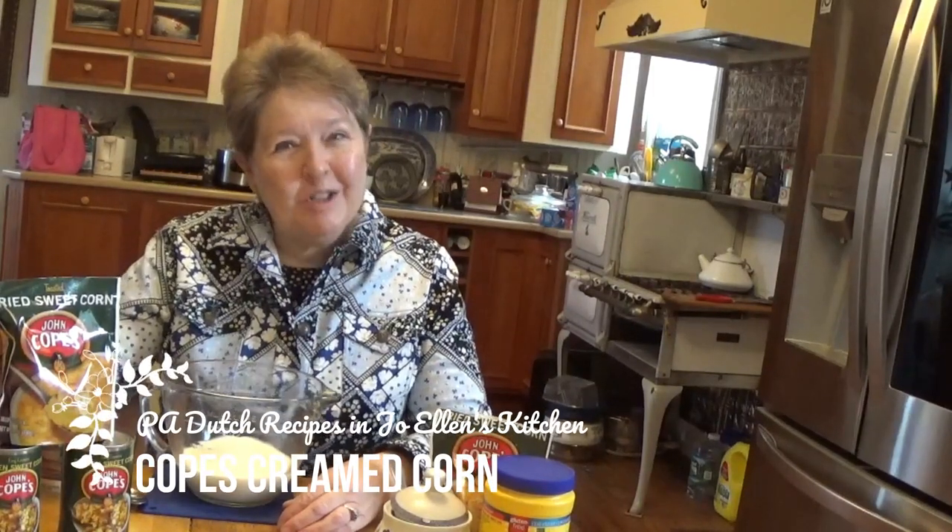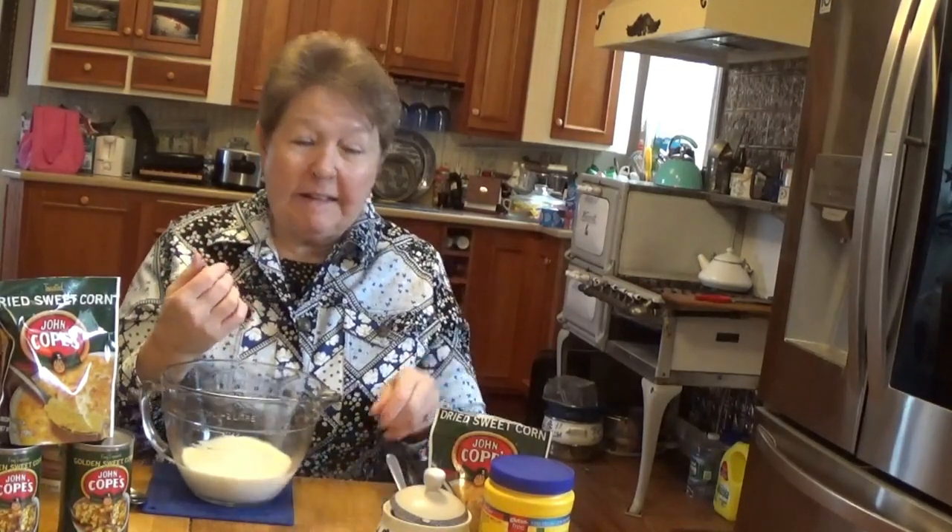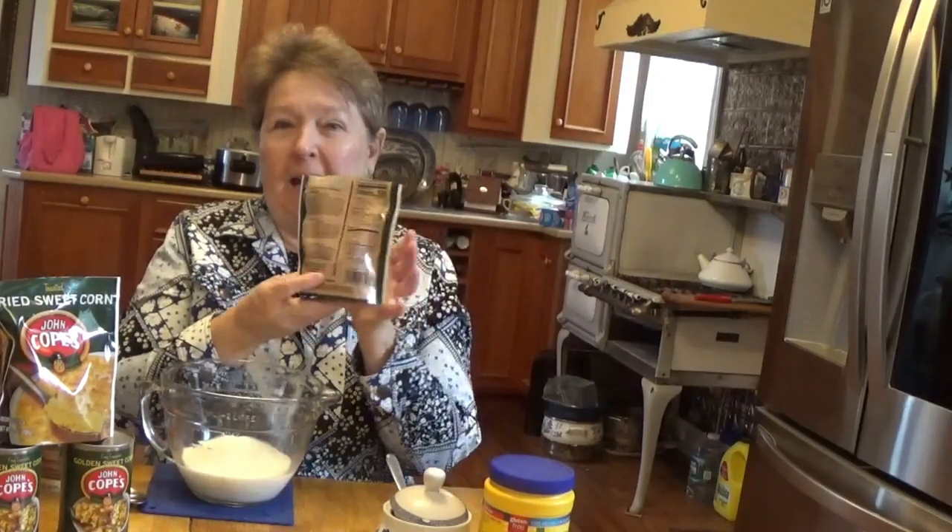Hello and welcome back to Joellen's Kitchen. Today we're going to make an old Pennsylvania Dutch dish, and really it's just a matter of knowing about it and the awareness, because the recipe is on the back of the package.